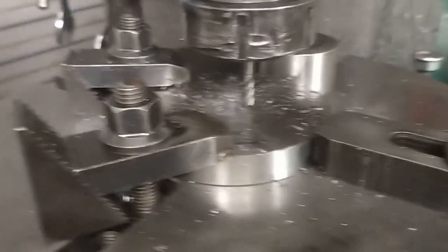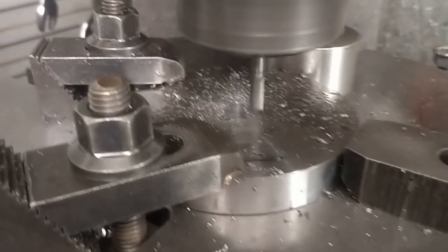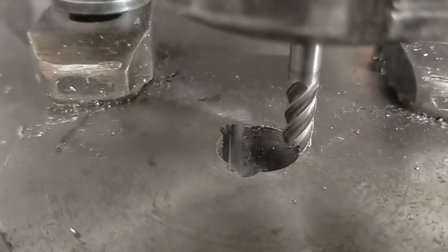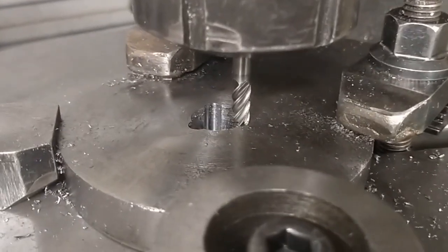So now we are at 120 degrees — the 3 degree mark there. Lock that up. So now we have our 120 degree setup, we're on 240, 30 minutes. This dial is 4.5 degrees per turn.